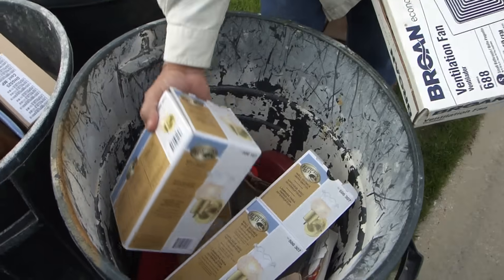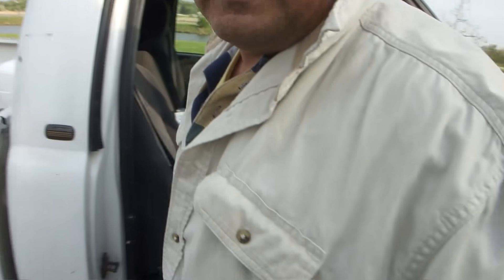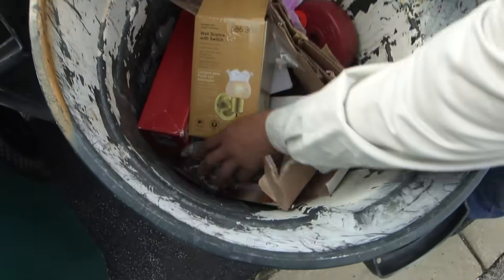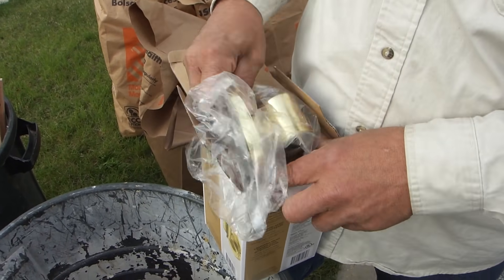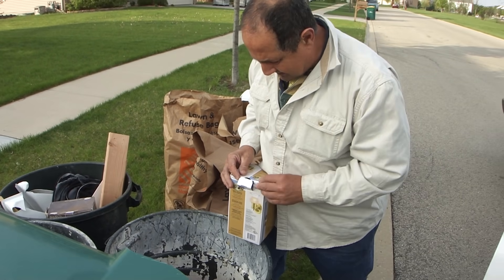Look at this — they're brand spanking new. Obviously it's an empty house. Look at this stuff — you just took it out of the box, I'll put it back in. Shame for shame, America, just throwing away good stuff.